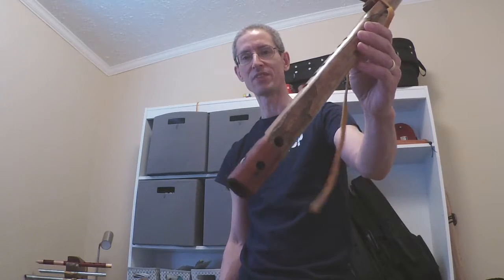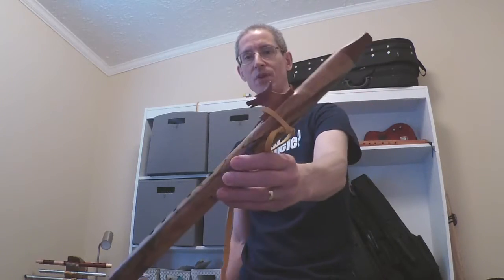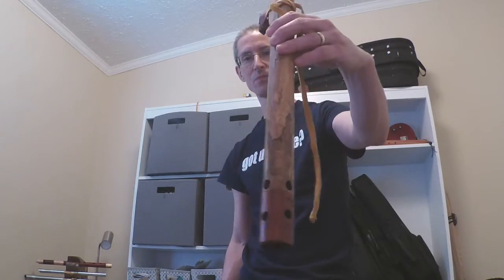Brent Adams, number 175, Spalted Elm, B-Tuning.